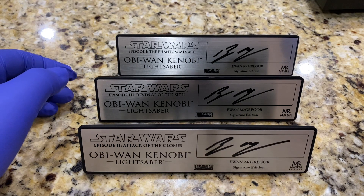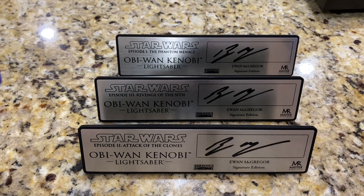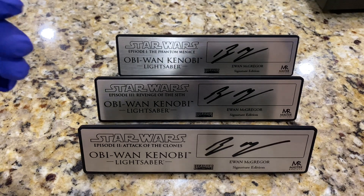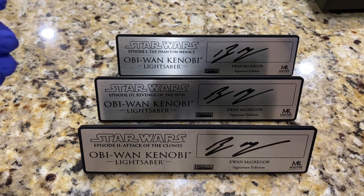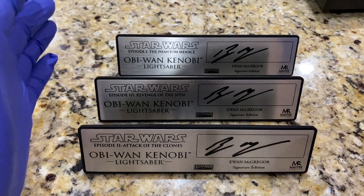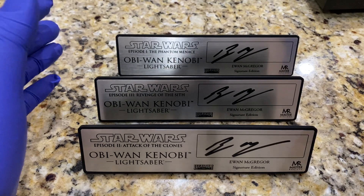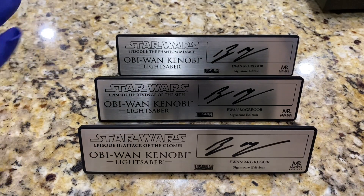I also have Ashley Eckstein's for my EFX Ahsoka Tano, and then Katie Sackhoff's for Bo-Katan Kryze for the upcoming Darksaber release from EFX, which hopefully they'll be putting up for pre-order maybe next year. So I have quite a few signature plaques still cooking, but the two by Hayden and the three by Ewan McGregor are actually pretty huge to me because they represent such a big part of the unsigned Master Replicas hilts.